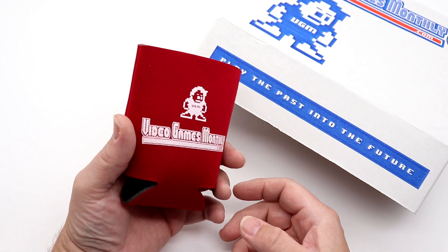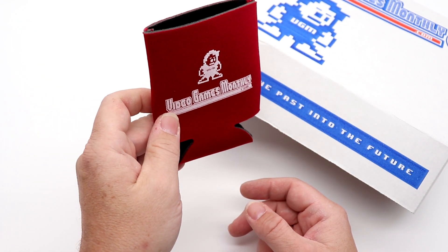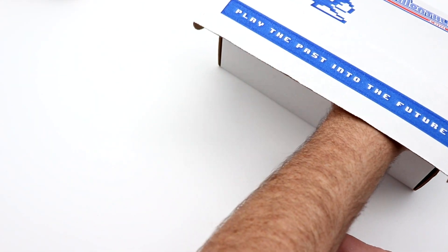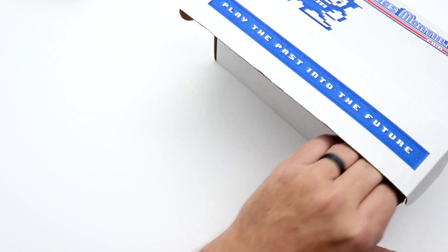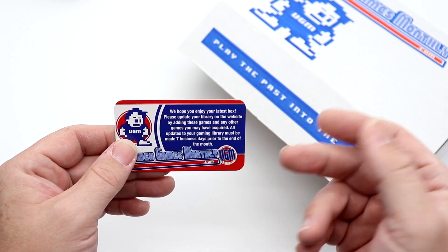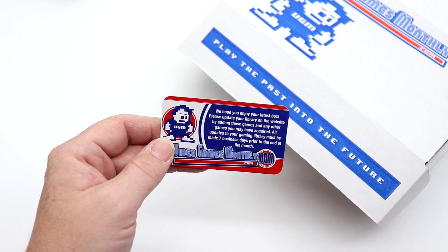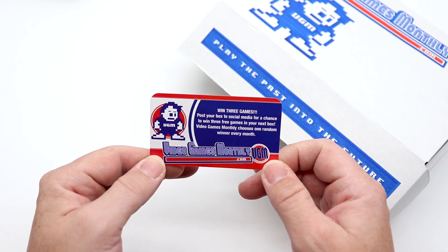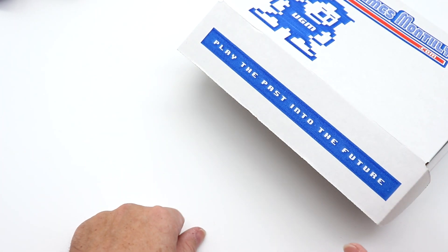So here we have a Video Games Monthly can koozie. I'm not a big drinker and don't use these a ton, but I can find a use for that. Up next, we have some bubble wrap and a card — the social media card. It says we hope you enjoy your latest box, please update your library. That's something I have forgotten to do — if you forget, you can get games you've already received. You can also win three games if you post your boxes to social media.